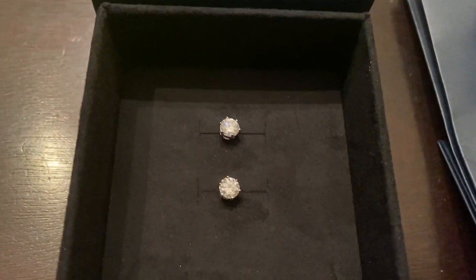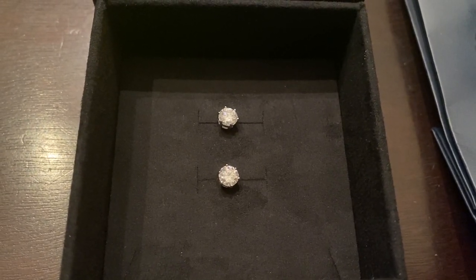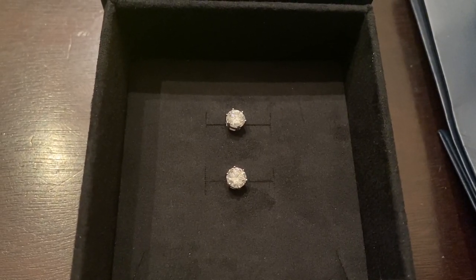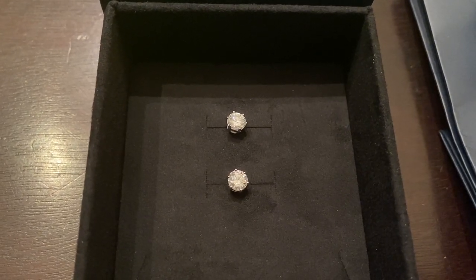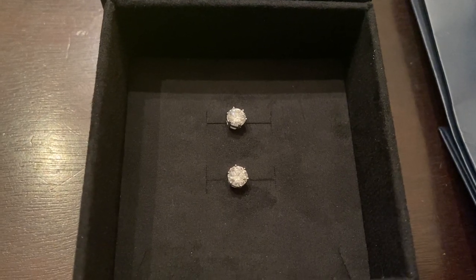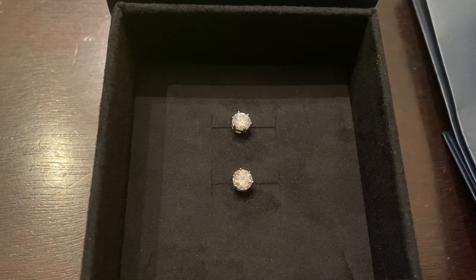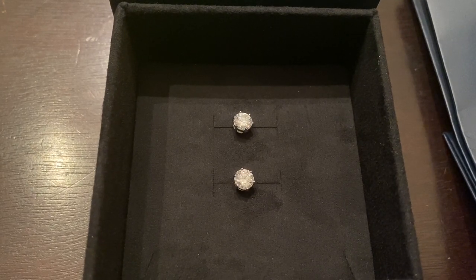If you're interested in purchasing these earrings, they're going to run you right around $139 — that's the one carat 6.5 millimeter white option in 925 silver. They also sell these earrings in 14 carat solid gold with rubber backs for $159. If you use my link pinned in the comments and use code B21, you will save an additional 21% off on these earrings.